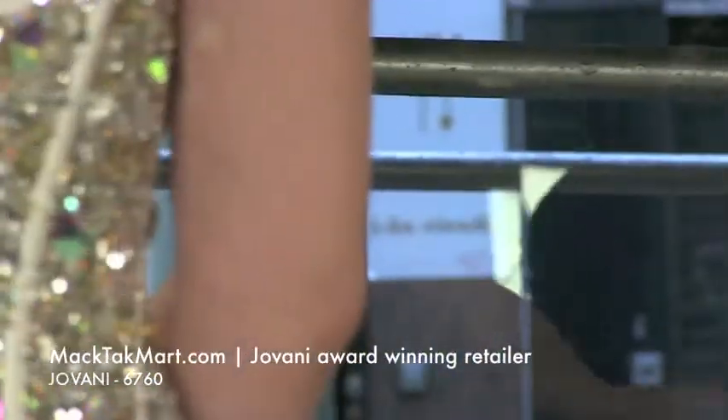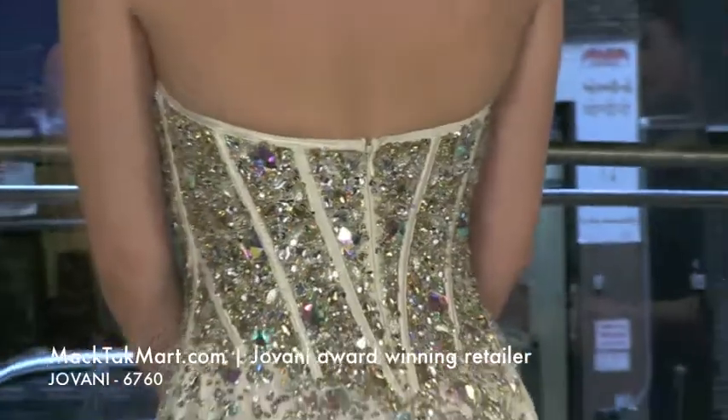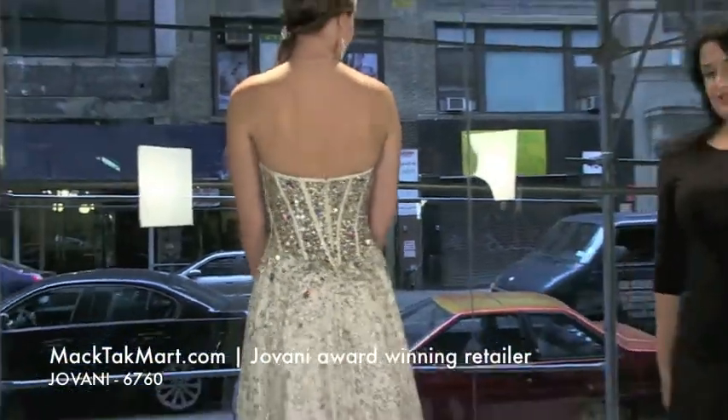It's a great dress to have. It looks stunning. It comes in different colors. And this is a beautiful dress. Let's walk and see how the dress flows.